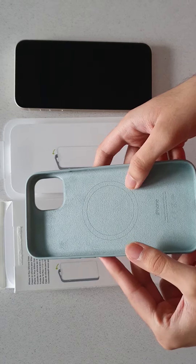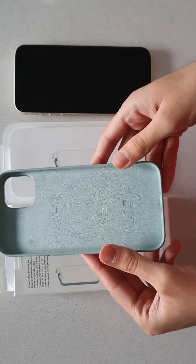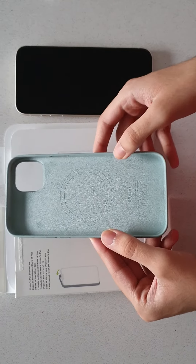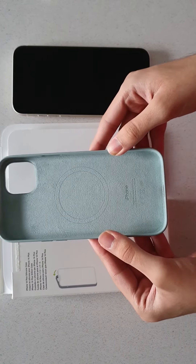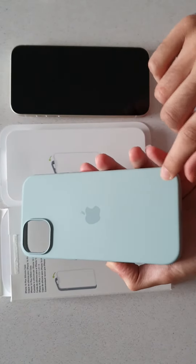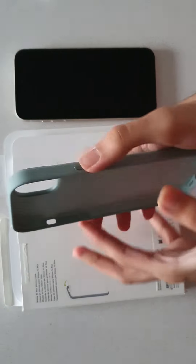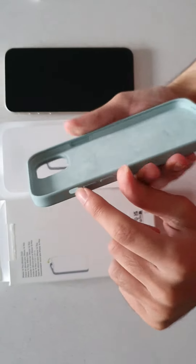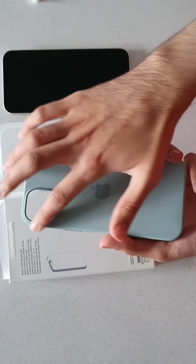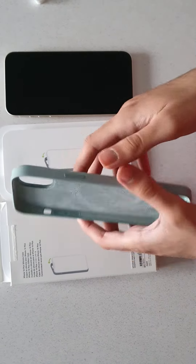Here we have the case itself. As you can see from the rings, it's MagSafe compatible, so you can attach any of Apple's new accessories, whether that's one of their wallets, charging banks, or anything of that sort. It's quite a nice colour — a sort of greenish, light bluish tinge. There's a cutout for the slider on the side, everything else is covered, and there's a raised bump for the dual camera system.